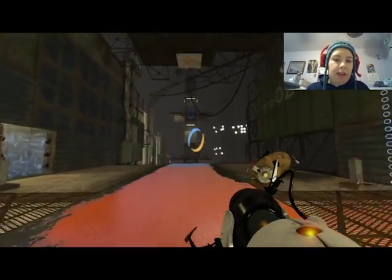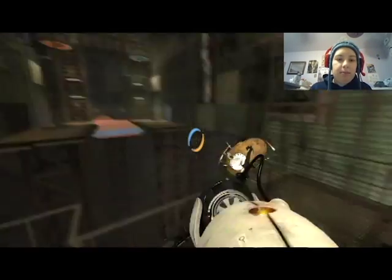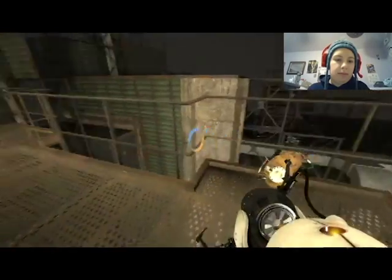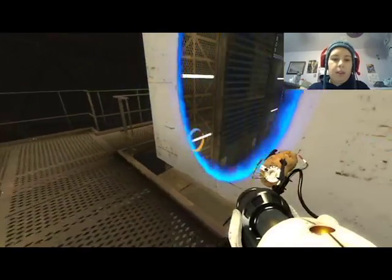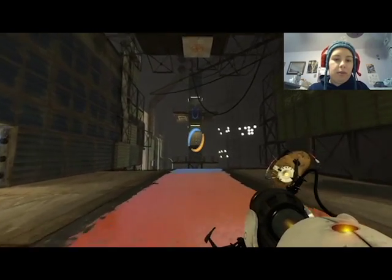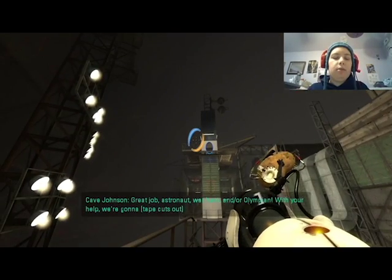Actually, wait — I want to keep that there because it's better to shoot as you go. Nope, I missed that by a long shot. Okay, gotta be straight — there we go! War hero, and/or Olympian — with your help we're gonna—